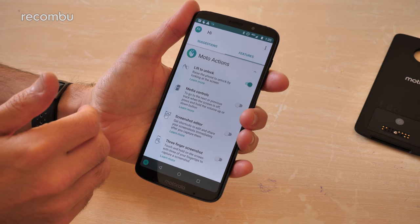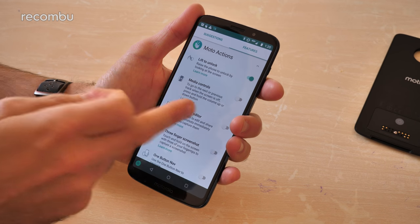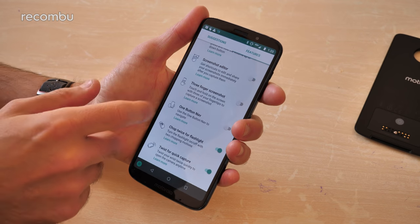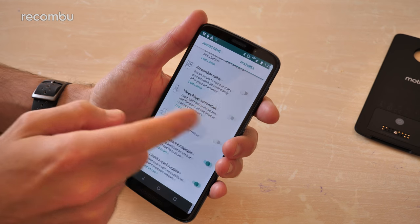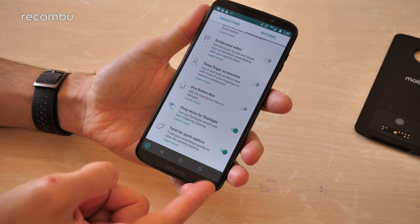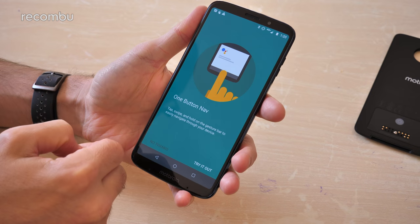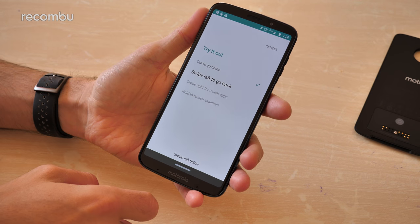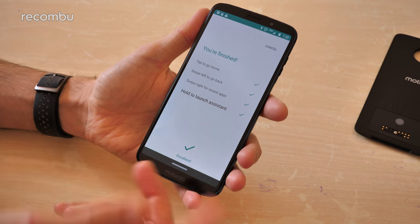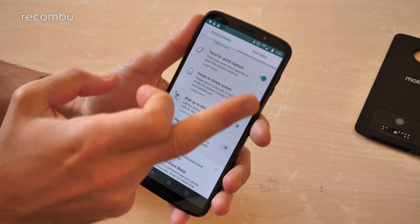Moto Actions is pretty good too — that's basically a whole bunch of gesture support. There's some new stuff here I haven't seen on previous Motos. The media controls feature lets you press and hold the volume up and down buttons when the screen is off to skip tracks, which is quite neat. You can do three-finger screenshots, quick and simple. One-button navigation lets you ditch the navigation bar and use gestures instead — tap once to go home, swipe to go back, swipe right for recent apps, and hold to launch Google Assistant.